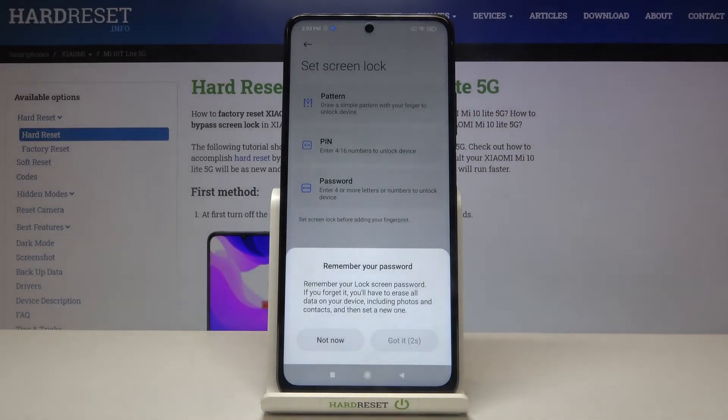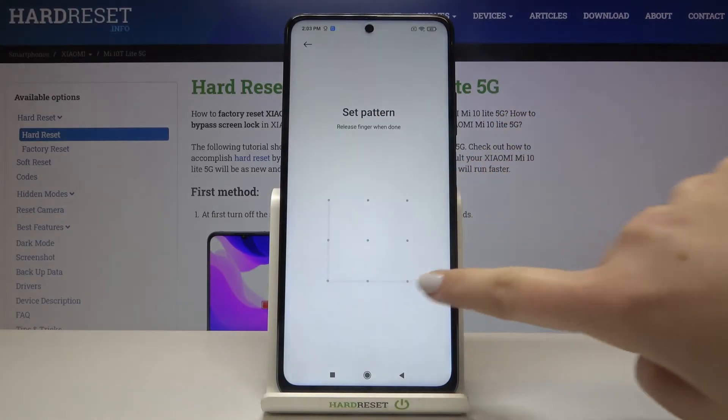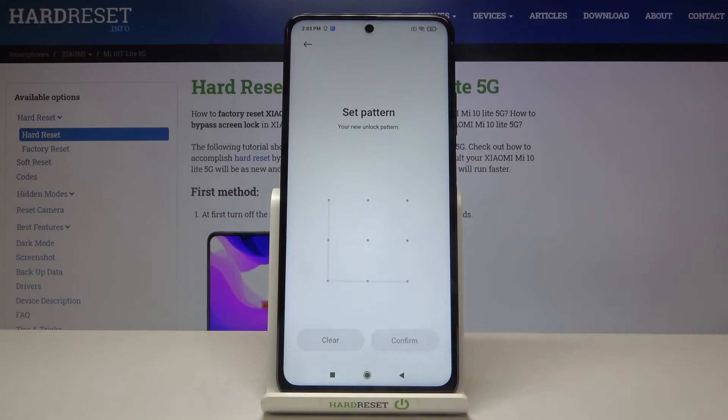Here we've got the warning that you have to remember your lock screen password, because if you forget it, you'll have to erase all the data on your device. So let's tap on 'Got it', draw the pattern, redraw it, and confirm.